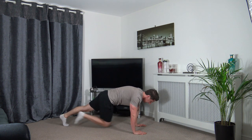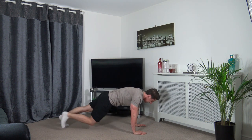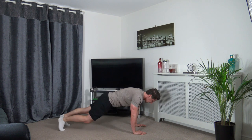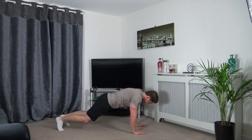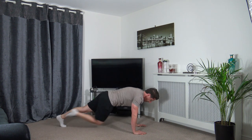Head down, engage the core. Keep going, guys — stay active, put in the work. Let's go! Keep those activity levels up. Two, one — excellent. Now we're laying on our backs: right elbow to left knee. Let's get ready.